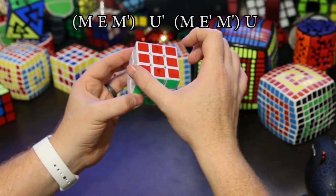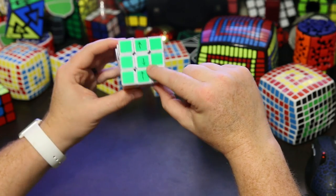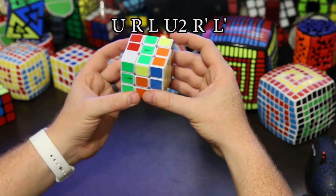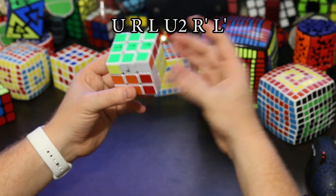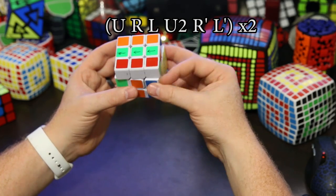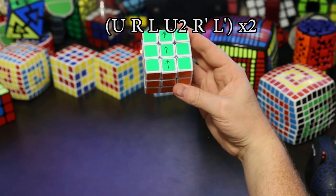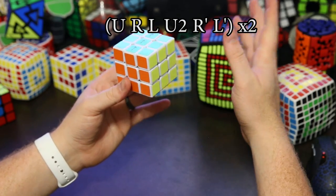You can also do it the other way — turn counterclockwise if you need to. Now we're going to learn how to turn a single piece 180 degrees. First do an up, then a right and a left, then up two, then right inverted and left inverted. Then repeat: up, right and left, up two, right inverted and left inverted. That twists the center piece 180 degrees. It's a very easy algorithm — I recommend learning it because it's useful all over the place. That's the third step.